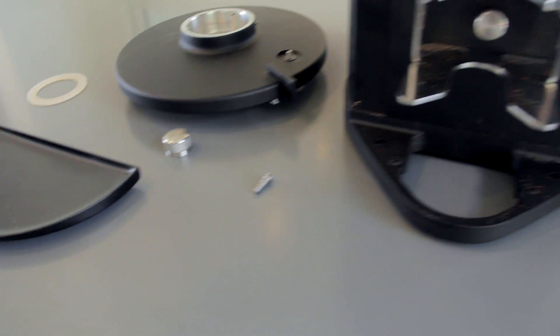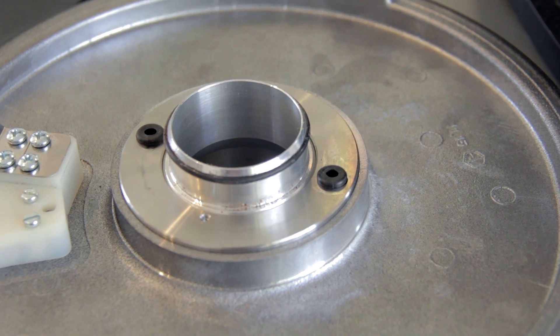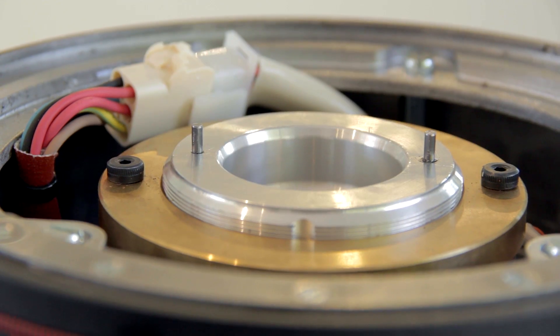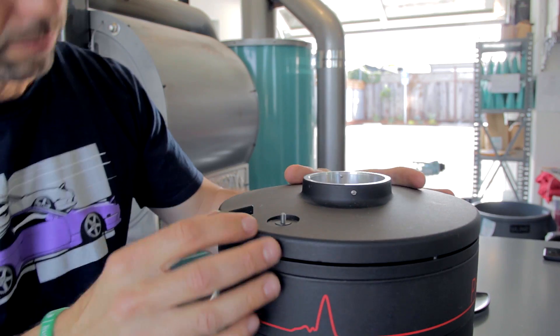I had my Peak all the way apart to do some cleaning so I've got to put it back together. When you're putting the lid back on you want to line up these two holes on the underside of the lid with these two little pegs that are sticking out of the burr carrier on the body. Put that on — it should snap right on.